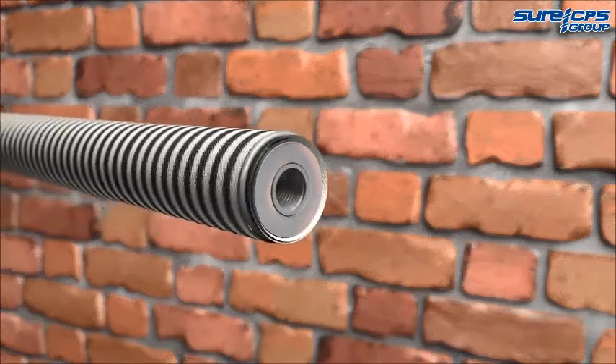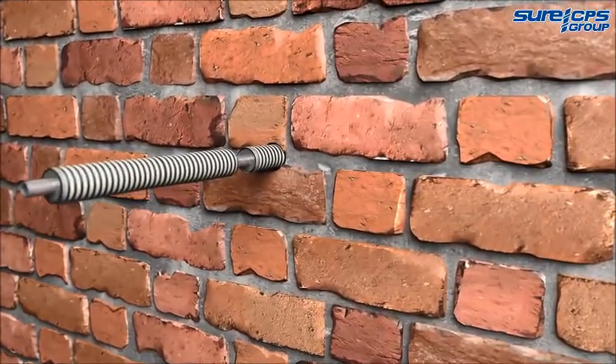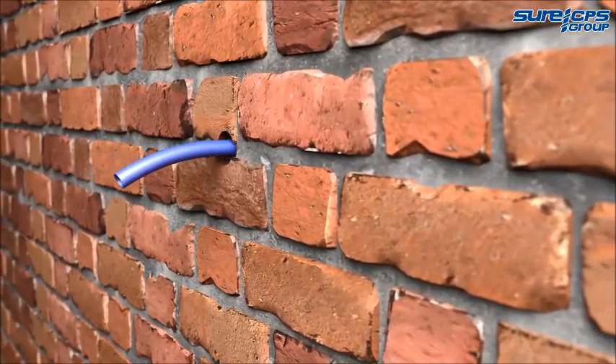Screw the blanking plug into the end of the first HDS anchor, then insert into the hole. Additional component lengths are then added by simply screwing them together. Once the required length is achieved, fit the supplied hose.